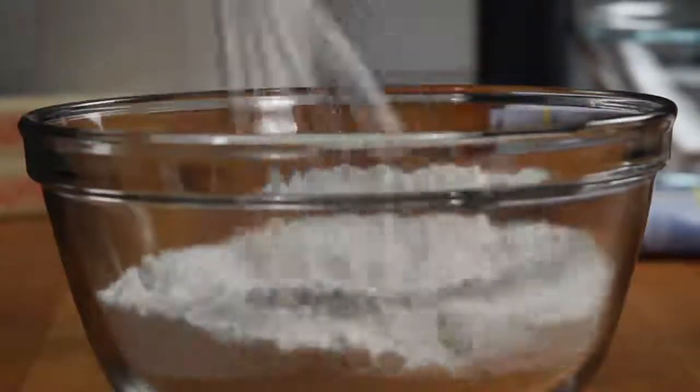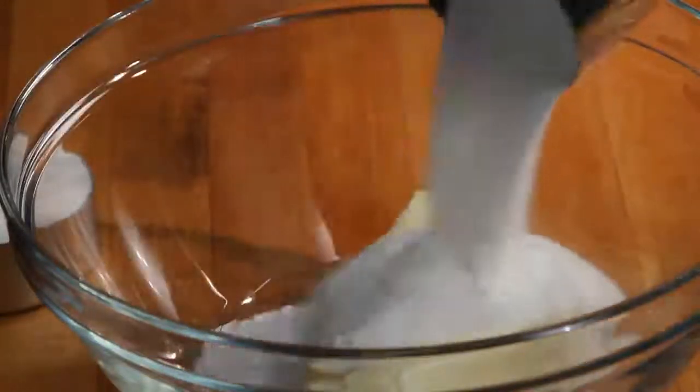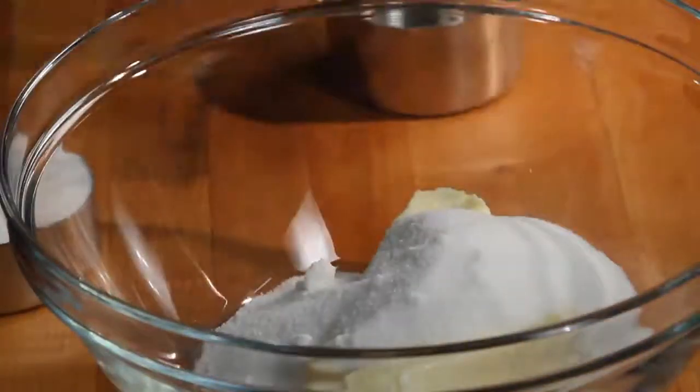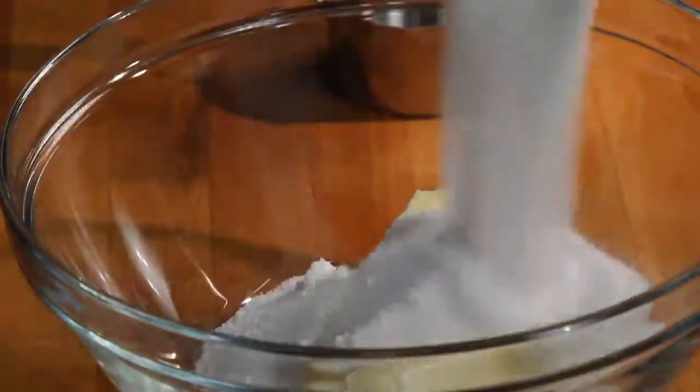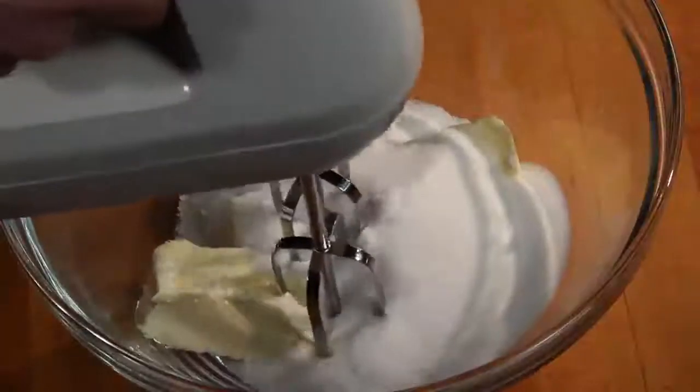Set that aside. Next, in a large bowl, cream together one cup of butter that is completely softened to room temperature with one and a half cups of white sugar. Cream these together until smooth.